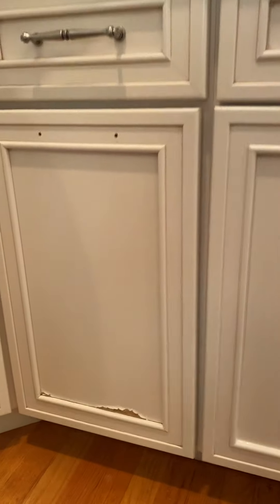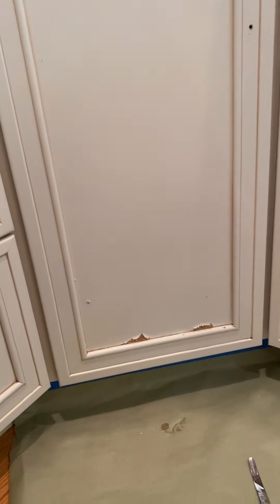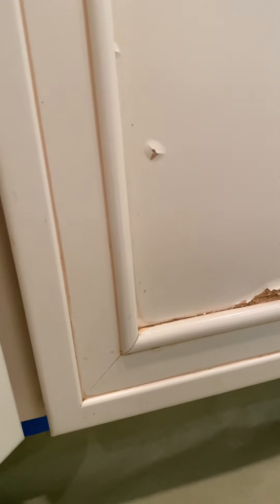If you have wooden painted cabinets, odds are this issue might look familiar, mainly around the sink area because this is all due to water damage, a universal enemy to beautiful painted cabinets. Many will tell you that once your cabinets get like this, it's game over, but I'm going to show you how I turned this disaster into a masterpiece.